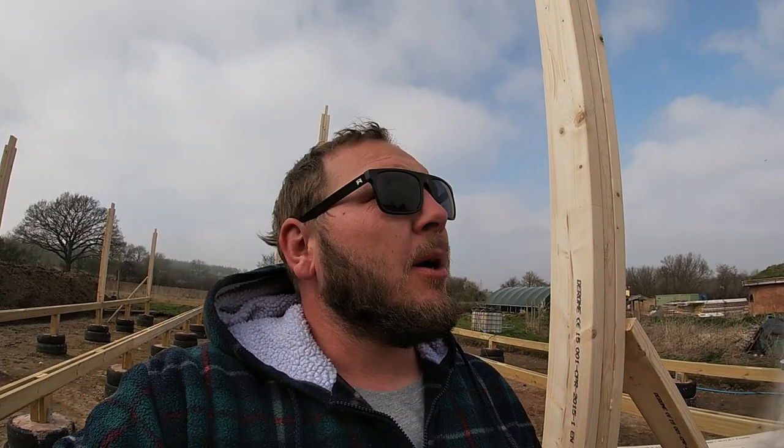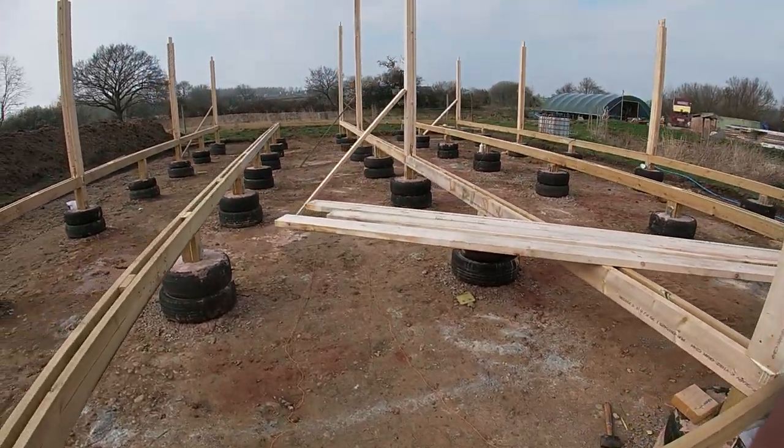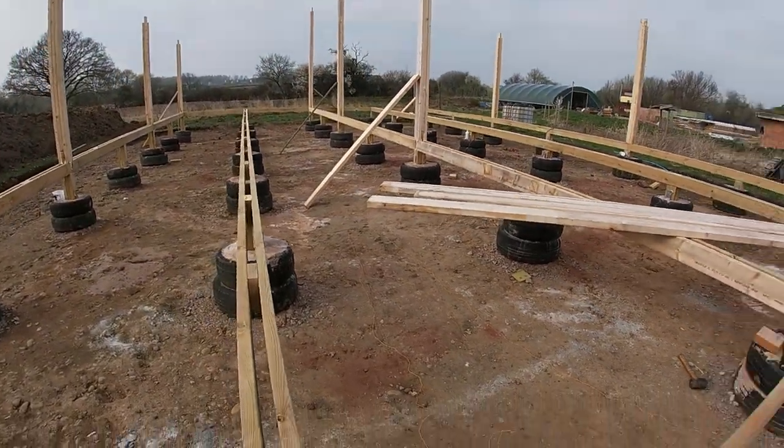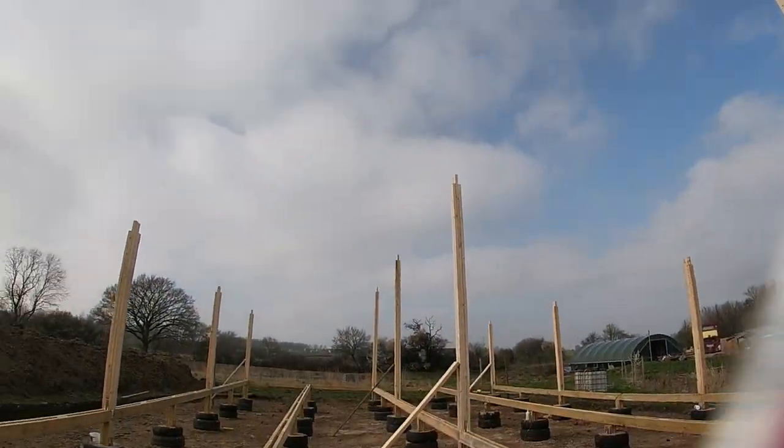Got her up! So yeah, got all the posts up now. Wasn't too difficult — a bit of a struggle on these taller ones — but I managed alright by myself. Got everything a bit braced now as well, and I'm just going to start cutting bits of wood to be forming the very top run beams.